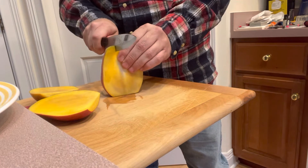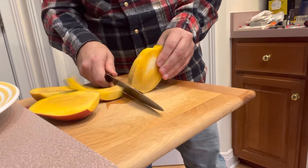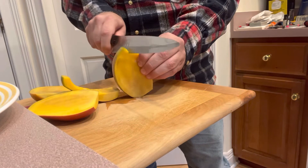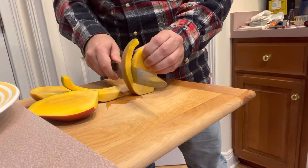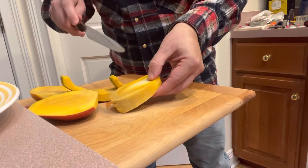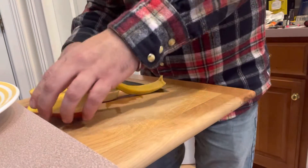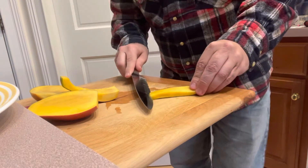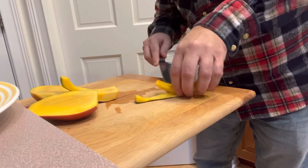Then we're going to go down and find the pit — waste not want not. It's a little tough, a little slippery, and there's the pit. Then we're just going to slice this along the rind and let's give it a taste.